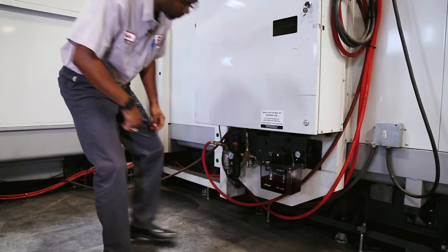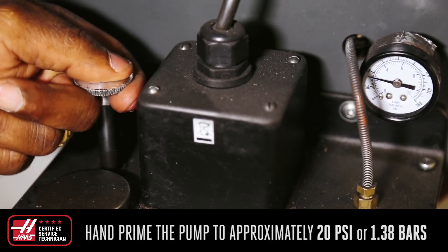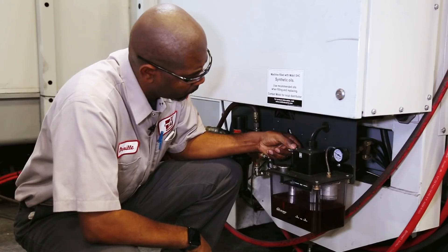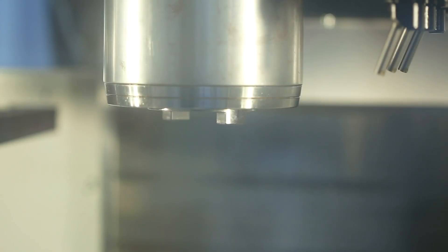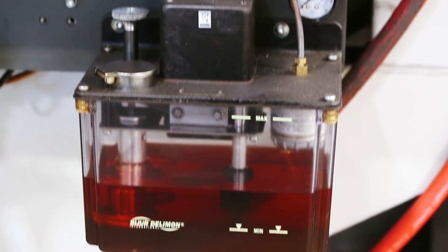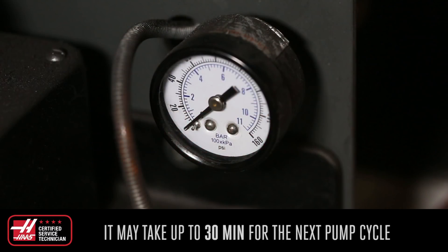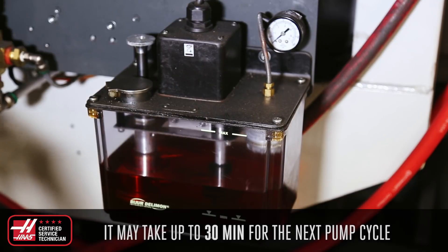Now let's test the unit. Lift the plunger to hand-prime the pump until the pressure reads a minimum of 20 psi or 1.38 bars. If the lever arm pushes up on the plunger, you will not be able to hand-prime the pump. If this happens, go to MDI mode and command the spindle to run at 5 rpm — this will turn on the oil pump motor, beginning the oil pump cycle. It may take up to 30 minutes for the next pump cycle, but once the lever arm drops, you can then hand-prime the pump.